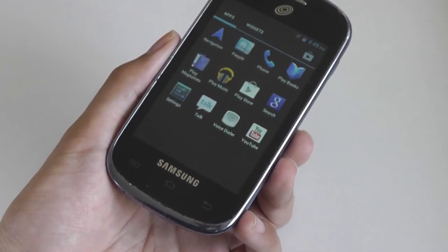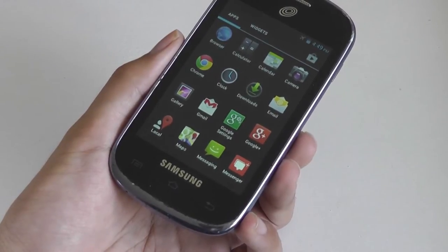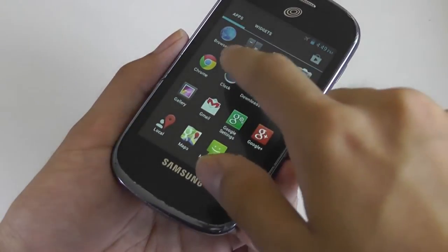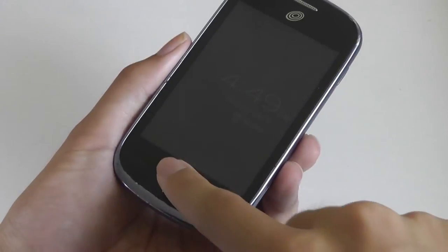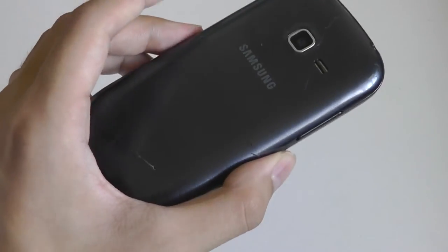You have access to Google Search, Play Books, Google Navigation for turn-by-turn directions — although it requires internet connectivity to operate — standard Google Maps, Gmail, and utility programs like clocks and calendars. The speaker does a reasonable job and gets fairly loud, although it's a little tinny sounding.